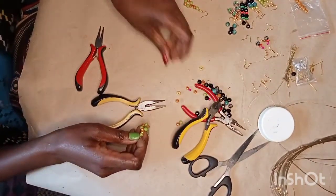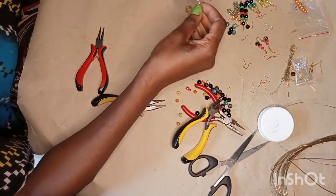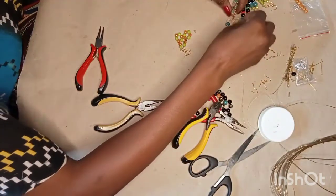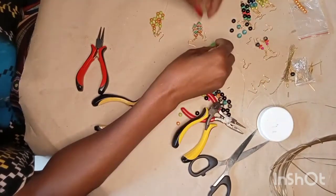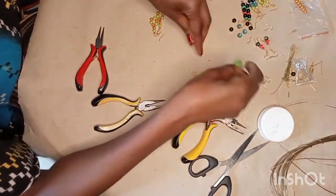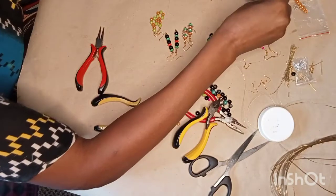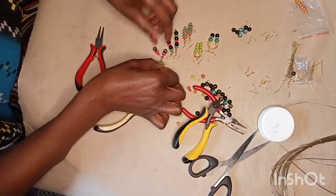So now these are the earrings that I have made. You have to make sure it is flexible. That is one, this is the second pair, this is the first pair, this is the second pair — beginners, this is your class. This is the third pair, this is the fourth pair, this is the fifth pair, and this is the sixth pair. So we are going to put them on a model so that you can see how they hang.